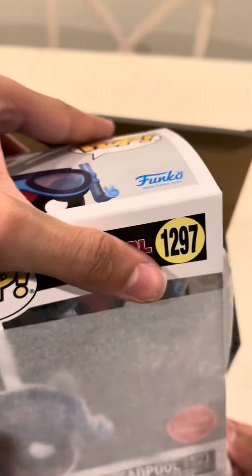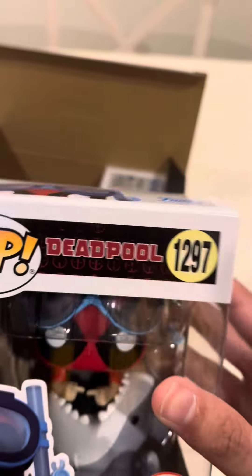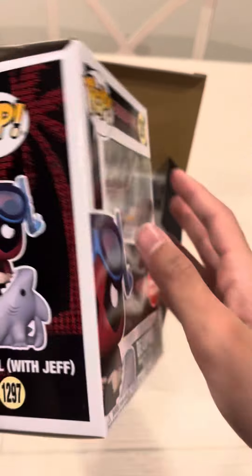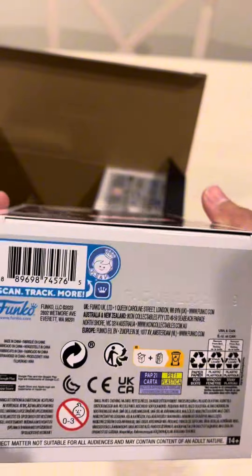So for the first pop, we get... it seems like it's Deadpool with Jeffy the Shark in a snorkel — it's the summer season Deadpool with Jeffy the Shark. The box is banged up a bit on the top, but that's okay because I'll just take the pop out of the box. And yeah, it looks really nice.